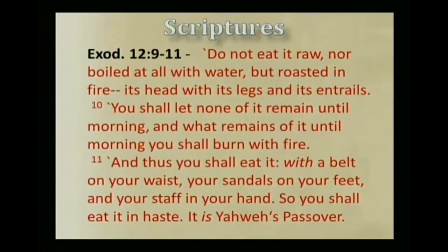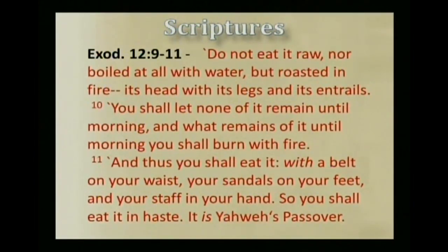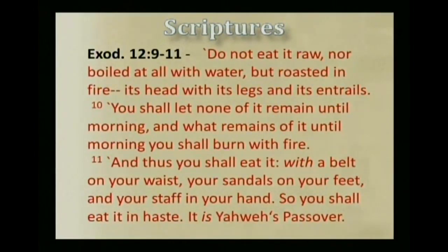And it's for that reason that we partake of the Passover with staff in hand, sandals on your feet, eating it in haste, and with a belt around our waist. This is to signify the haste with which we must depart from the sin and bondage that previously enslaved us. So I'm getting my staff here, ready to go.